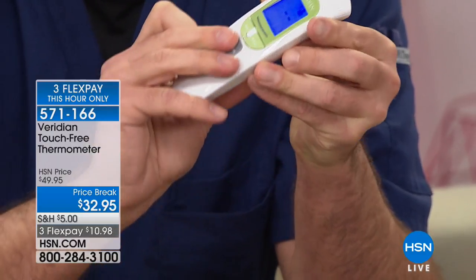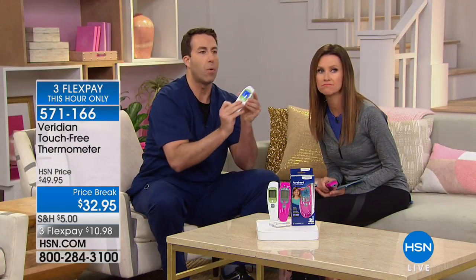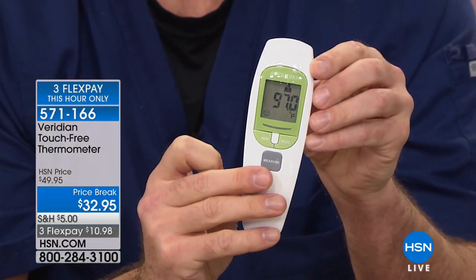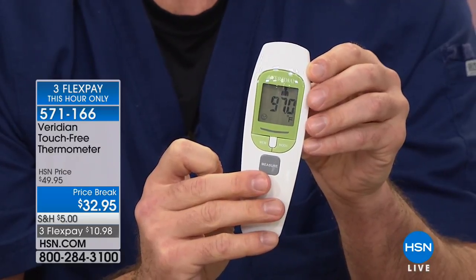Shannon volunteered, so we're going to go ahead and take her temperature. Count how long this takes — one second. Let's take a look: there's our temperature, and it only took one second to get that clinically accurate reading.